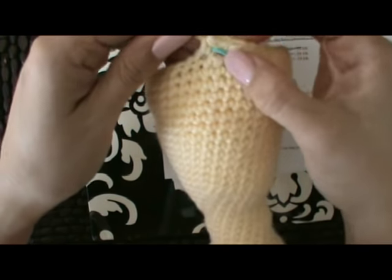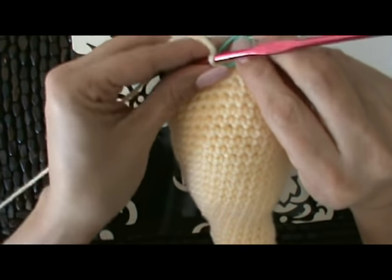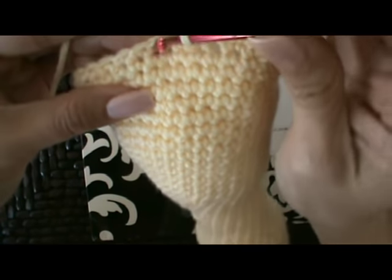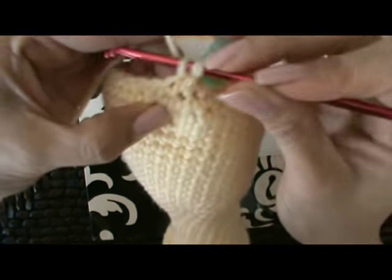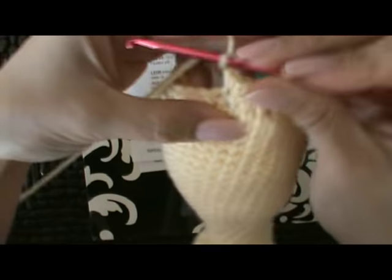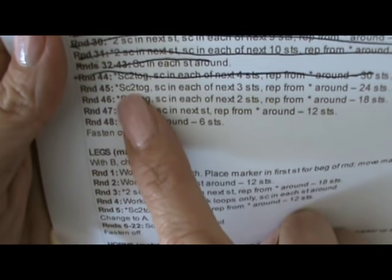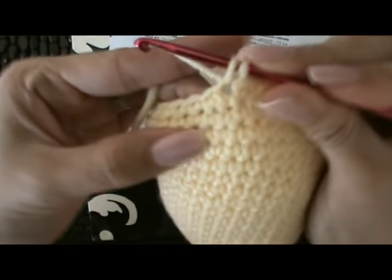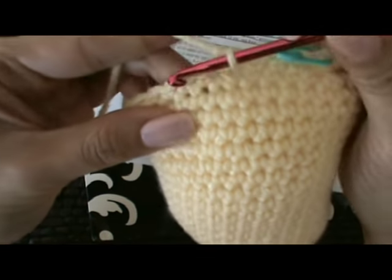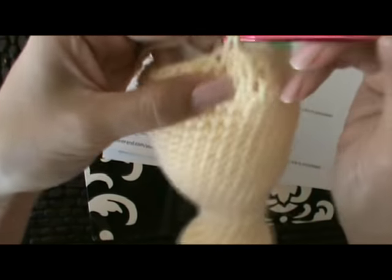We're basically taking two stitches and making them one, so that's making the diameter smaller. Moving our stitch marker — we single crochet two together, and now they want us to have three single crochets in between. Some of my stitches are a little tight here, so one, two, three, and then it says repeat from the asterisk. We just continue: single crochet two together, then single crochet in the next three stitches, and repeat around.